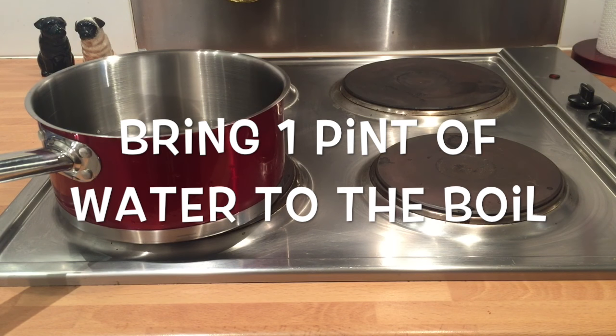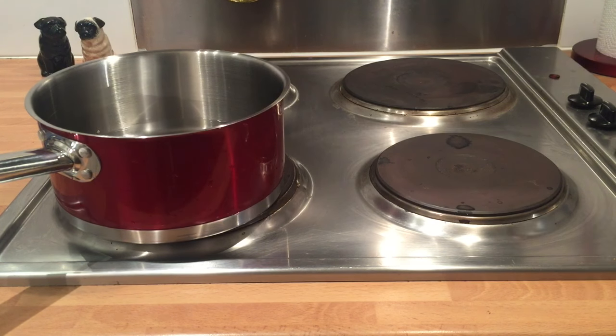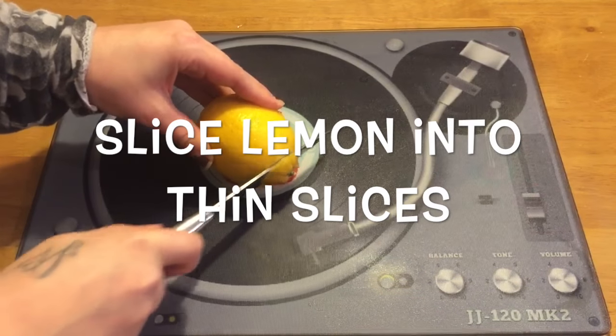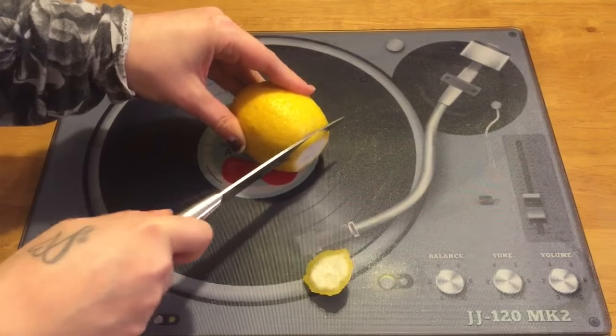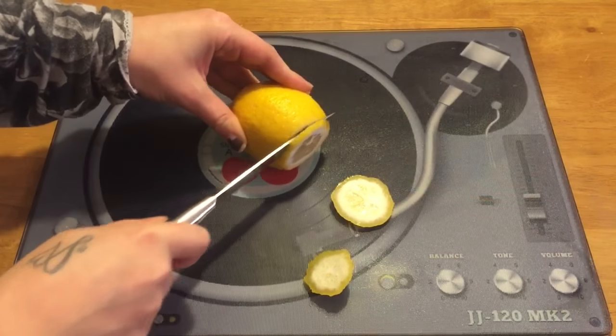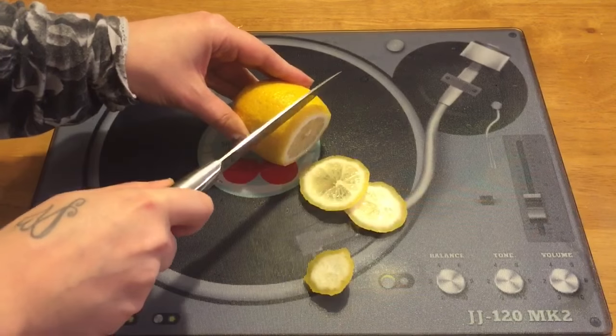Okay, so you just need to bring a pint of water to the boil. Then cut your lemon into quite small slices like this, but make sure that you leave the lemon rind on, because that is going to have the best properties in it for our flea treatment.